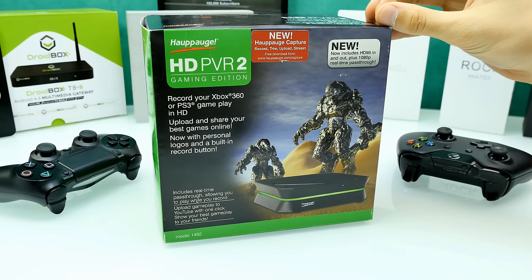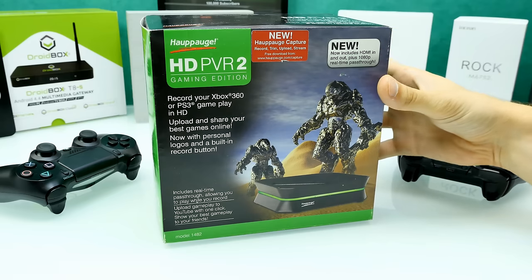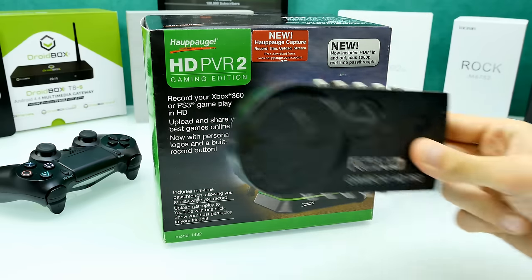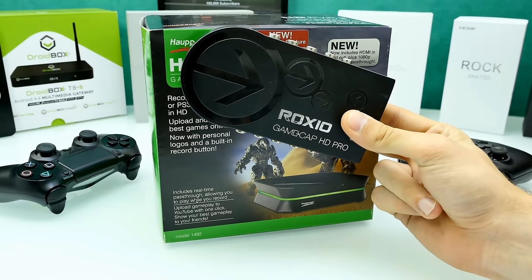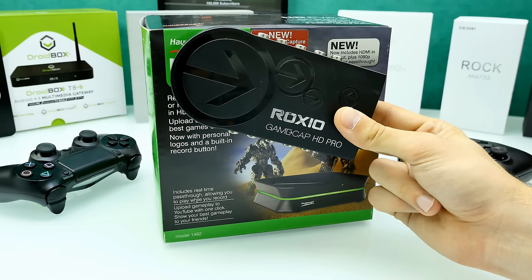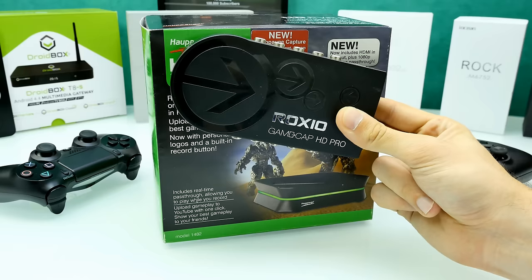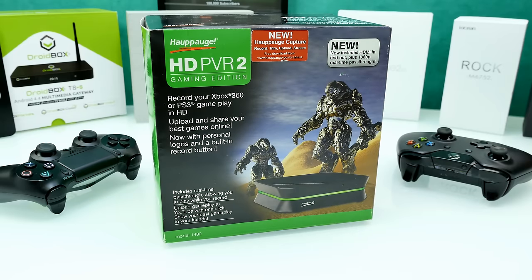It's still expensive, so you can find a link to the best price down below in the description on Amazon or the official shop. It's definitely better than the card I was using until now, which is the Roxio Game Cap HD Pro. It's way cheaper but that card absolutely sucks — I had to reconnect it like five times, black screens, and honestly it was crashing. The codec is terrible. So I switched to the Hauppauge HD PVR 2.